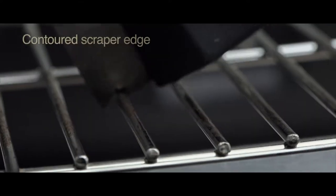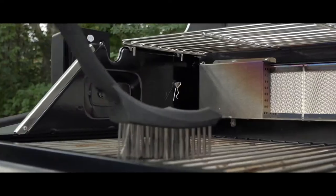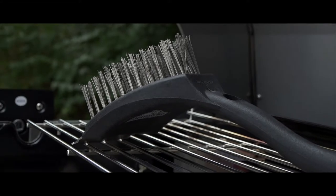At the top of the brush, a contoured scraper edge lets you cut away at those baked-in spots. For the perfect shine, clean your grill the Armor All Way.